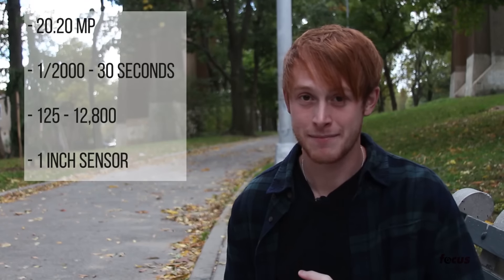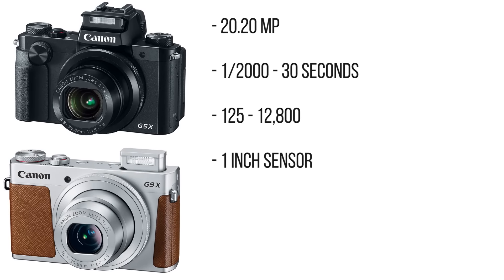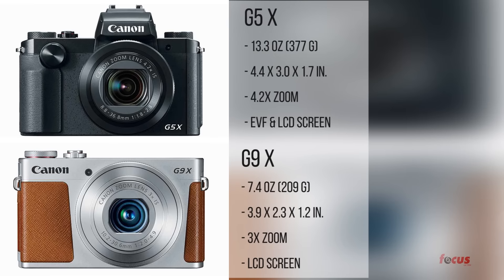They have the same resolution, same range of shutter speed, same max ISO, and the same sensor size. Now for the differences: they're a different weight and size, they have different lenses, and the G5X has an electronic viewfinder whereas the G9X only has an LCD screen.